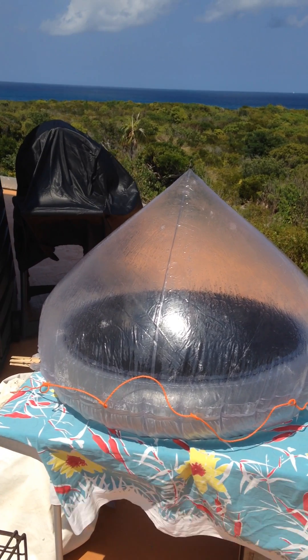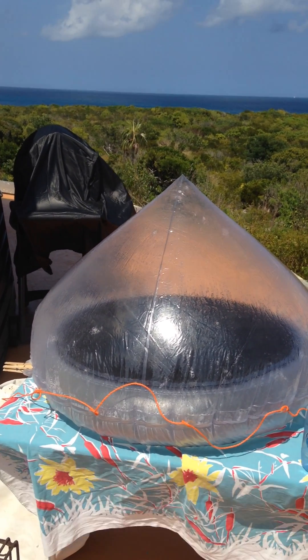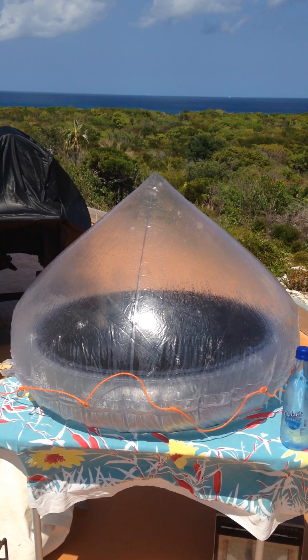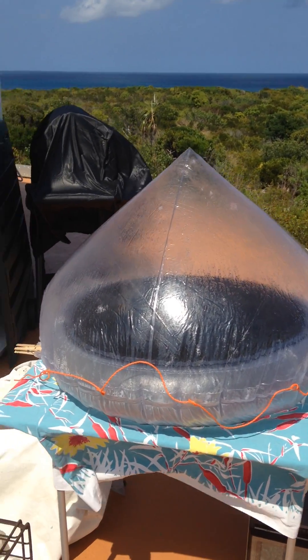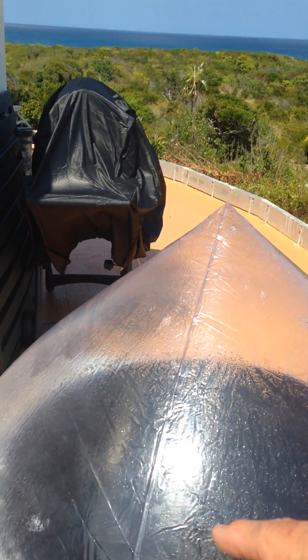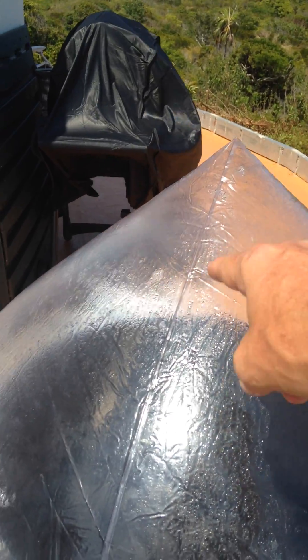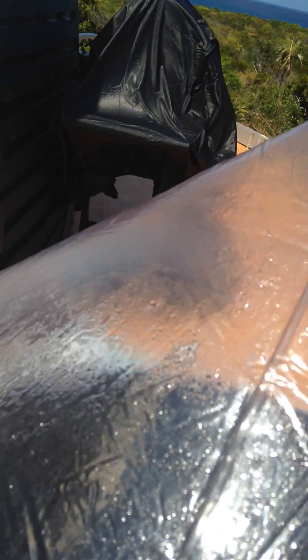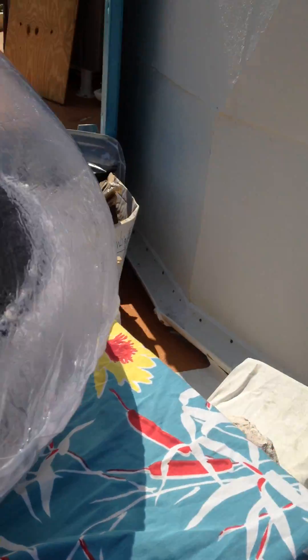I inflated it yesterday. We filled it with water, and as the water is in the bottom of this thing, as it gets hot, it evaporates and comes up to the top. And then, if you take a look here, you can probably see there's condensation on the side of the plastic, and it dribbles down into here, and around on this side.